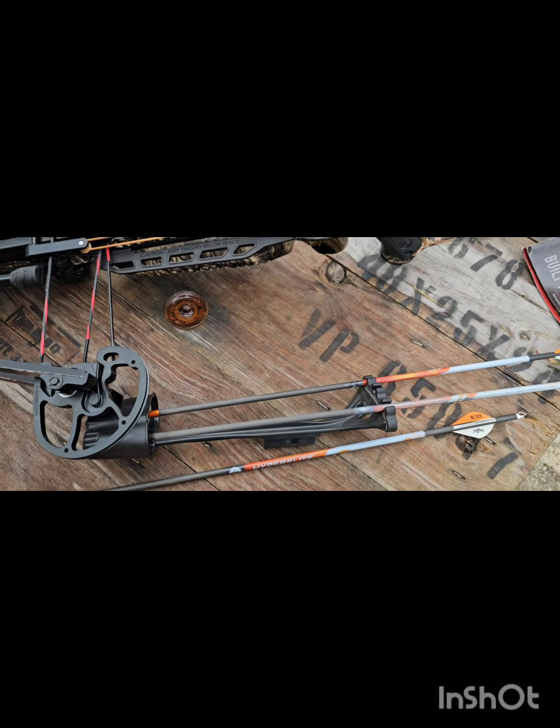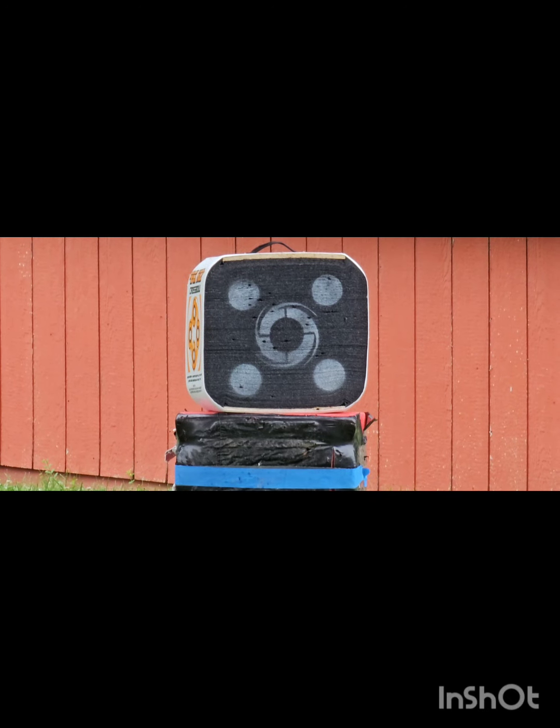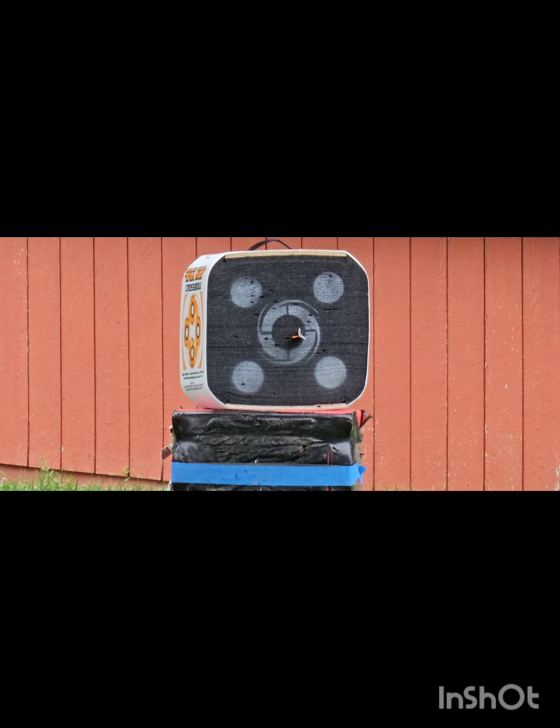We're set up pretty close, about 20 yards. Let's see how it does. Good hit. So here's what kind of penetration we got at 20 yards.